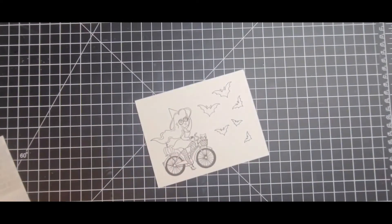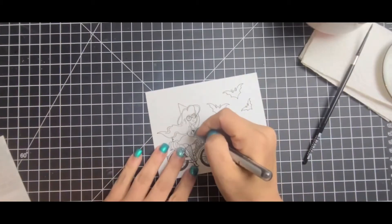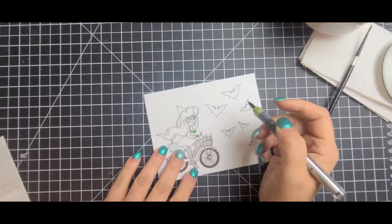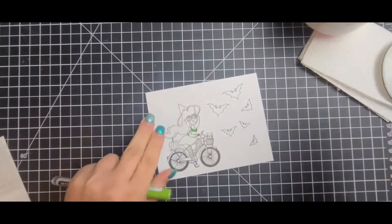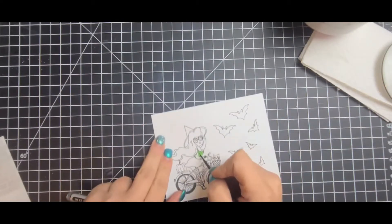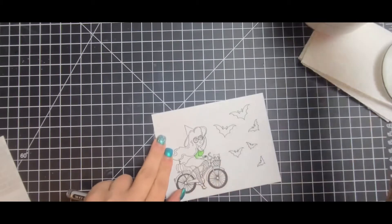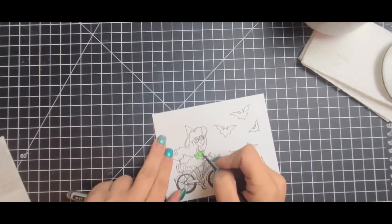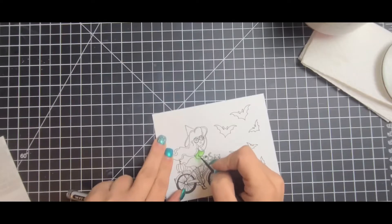I stamped this using the Bicycle Witch 4x4 stamp — I used the witch and stamped out a couple of the bats. For my coloring I went in with the Caran d'Ache markers and used olive green for her dress, blending the darker color towards the top and down so it would gradiate to a lighter green. I know it looks super bright on camera but it's not as bright in real life.